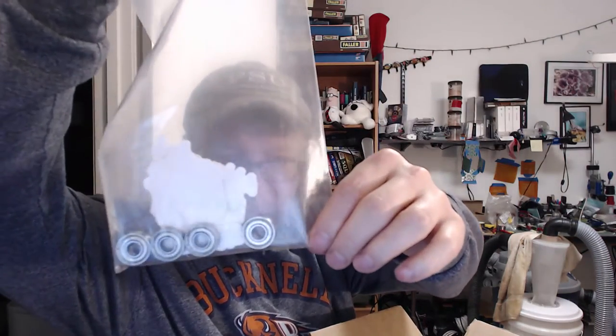Alright, so what do we got in here? We have some bearings — this looks like it's going to be fun — and our stickers. Print happy, that's awesome! Fidgety February — awesome! I haven't made any of these yet: fidget spinners. This is going to be fun.